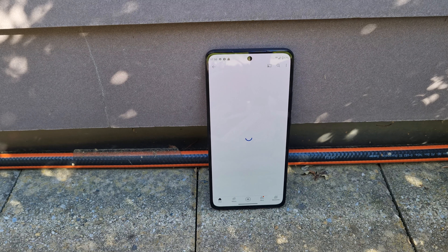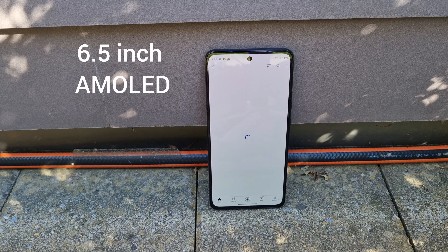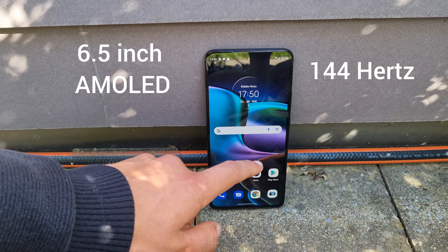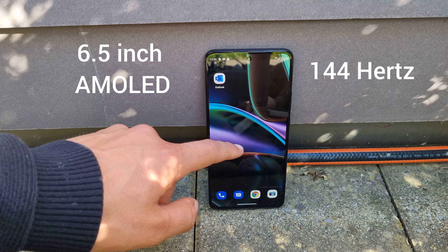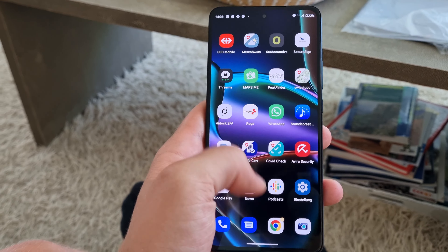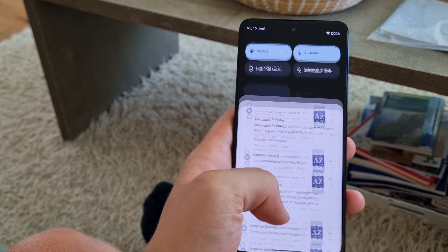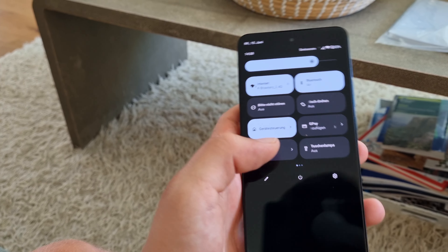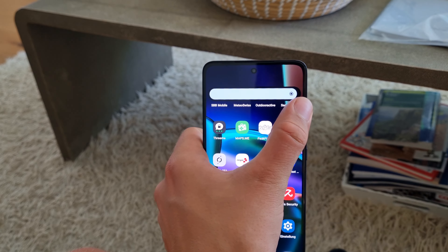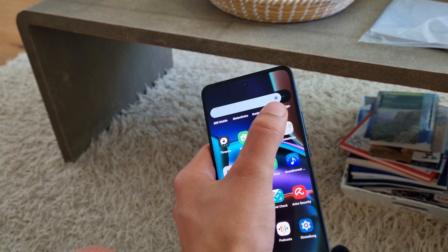Now let's talk about the brilliant screen. We have a 6.5-inch 144Hz AMOLED display with pretty small bezels and a tiny hole punch for the selfie camera. As you might expect, it's a great screen — bright enough to see outside, and it can compete with some phones that are double the price, like the S21. And it's flat, which is another bonus.